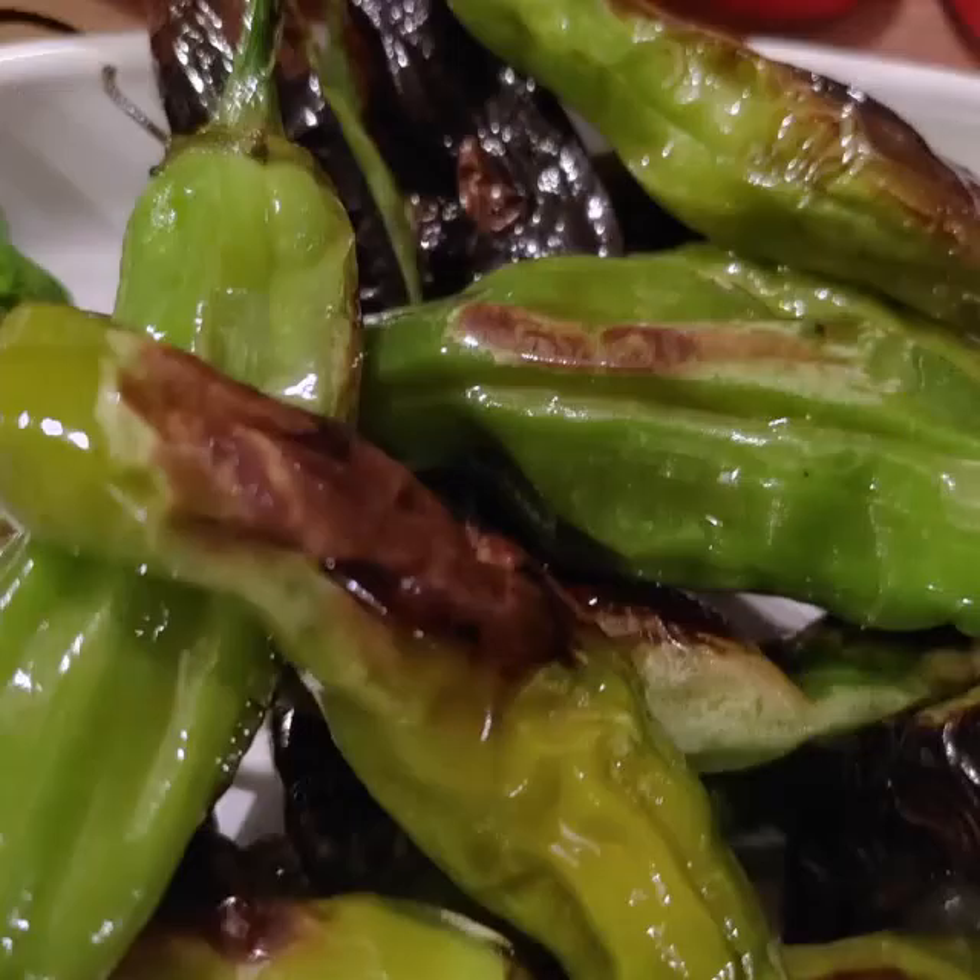Then you're ready to serve. You can eat them as is, or spray them with a little lemon juice, some red pepper flakes, and/or some sea salt.